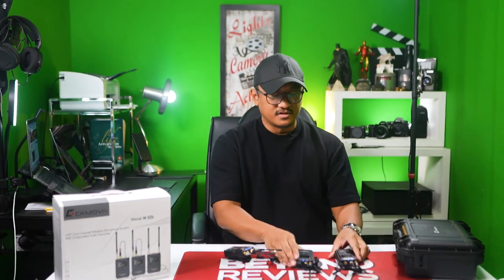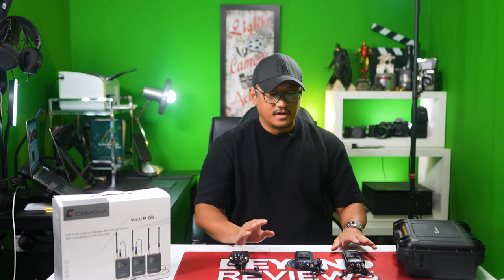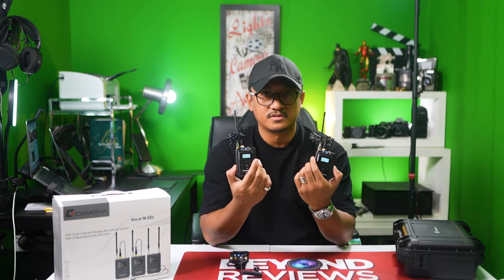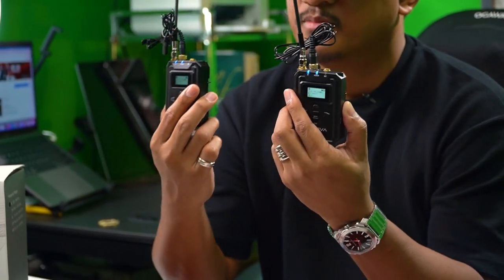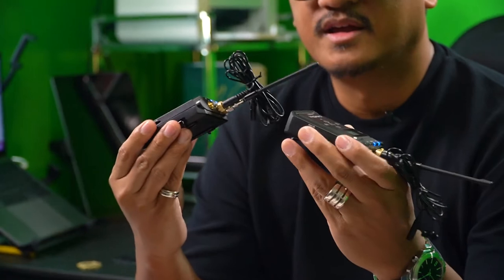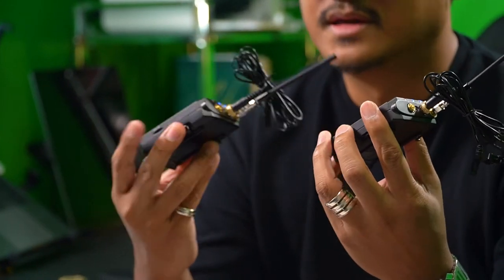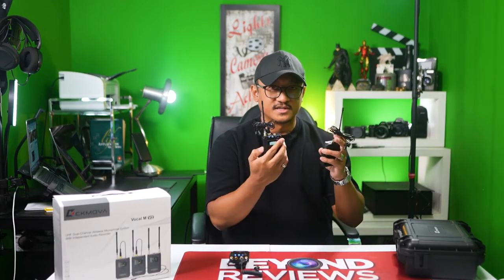One thing to watch out for when you are recording with two transmitters into one receiver: make sure that your host, models, or actors don't speak at the same time because it will overlap. But CK MOVA put a solution to that by adding a micro SD slot on the side. You can put a micro SD up to 32 gigs and it will record the sound separately from the other transmitter. The audio that comes out into your camera will already be mixed together — you won't have two different waves.